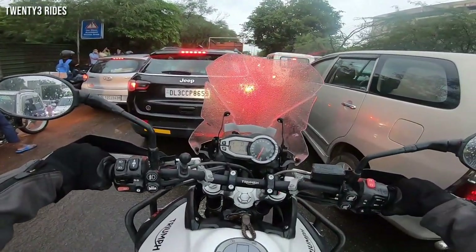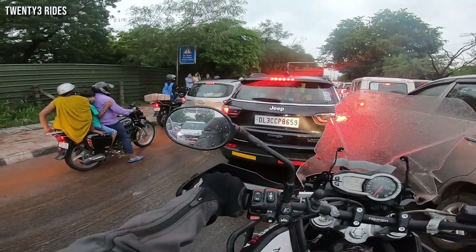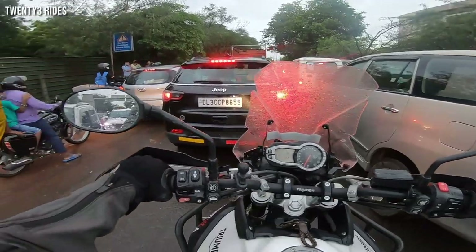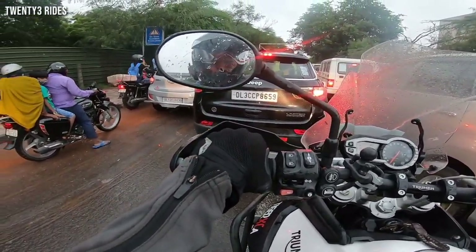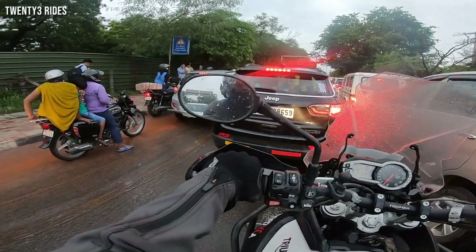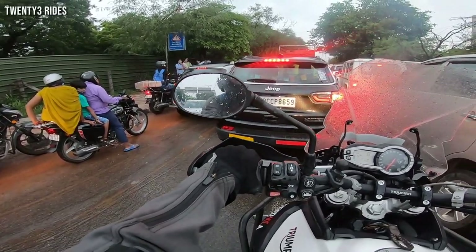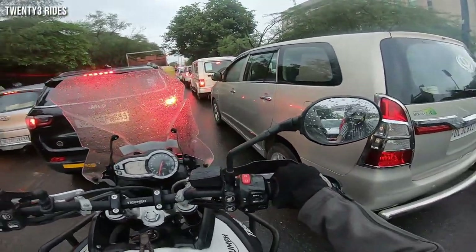The AGV AX-9 is looking dope. Hopefully this is the helmet that will serve me well for the next three to four years. The quality of helmets and such gear is very important, which is why I've chosen a good one. It is lightweight and has a carbon shell, so the lightness is noticeably different.